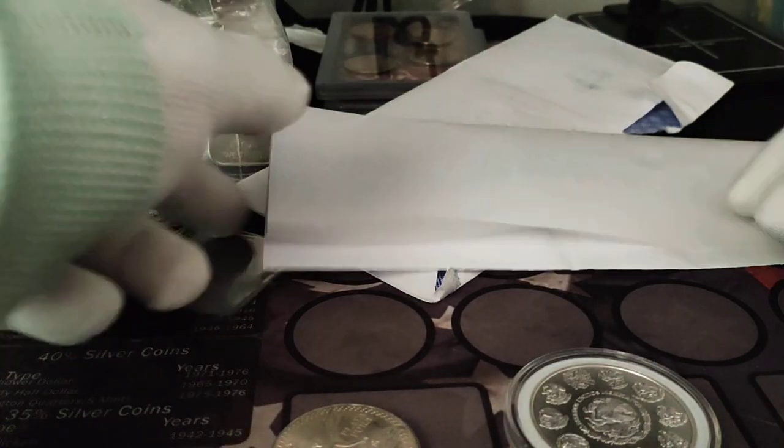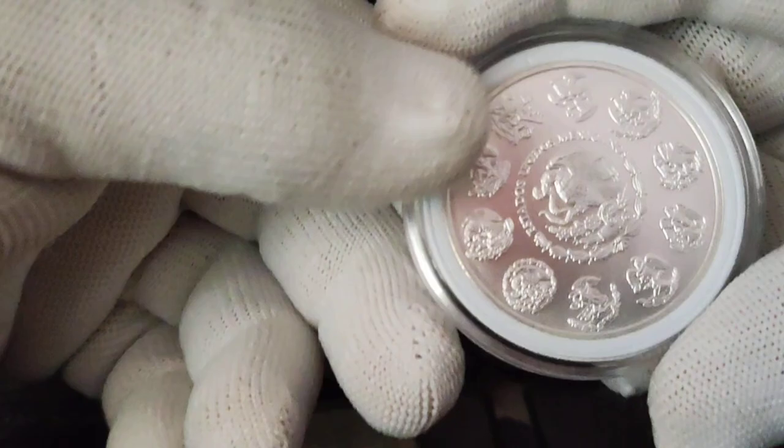Hello everyone, my name is Hector Silver Coin. I have this package — this envelope here that I bought on eBay. But before I show you, I'm trying to do a several-type collection of silver coins.